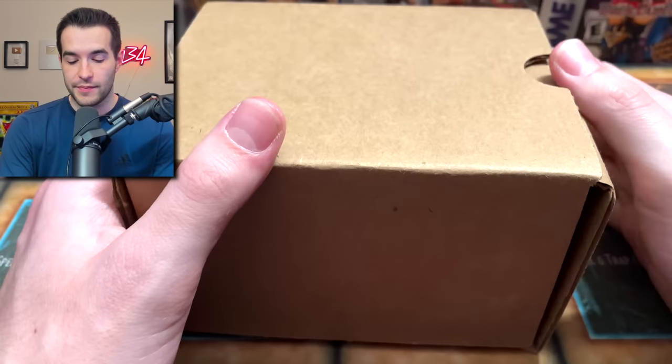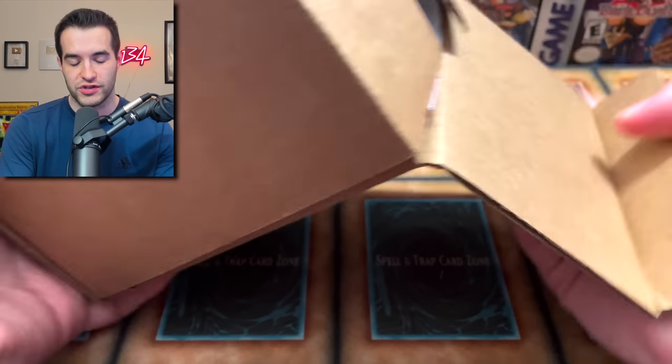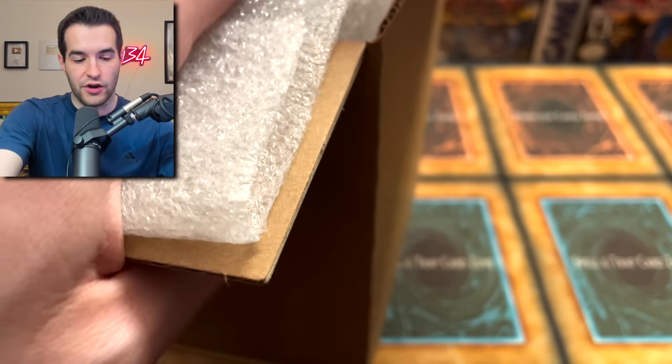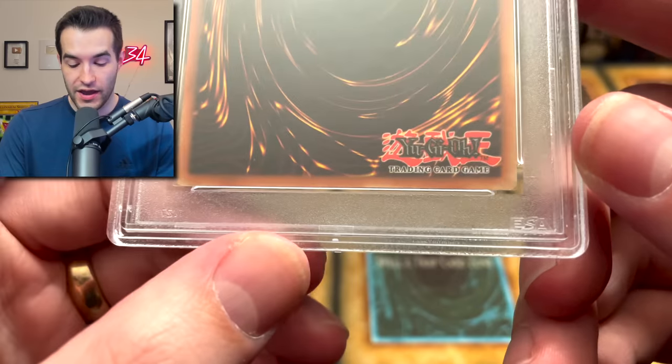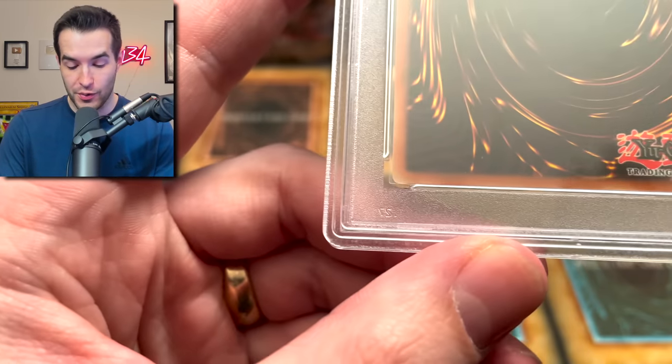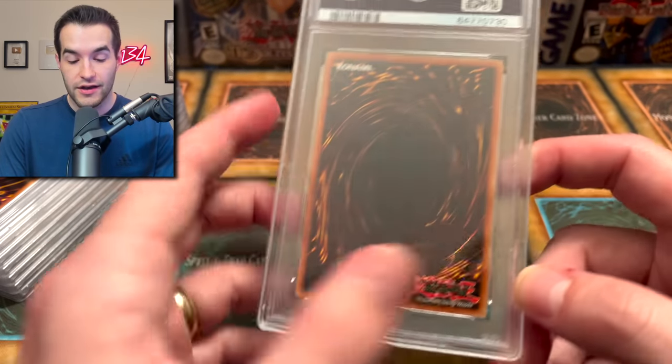Now that you've seen the pre-grade, here is the box. They didn't actually seal this one — they sealed the last one, which is kind of interesting. Let's see what we can get inside. All right guys, let's check out our eight cards. I can't even remember what was in this one. Last time was amazing, so hopefully we have a comparable return here. We had three 10s out of eight last time and like three 9s, so it was pretty good.